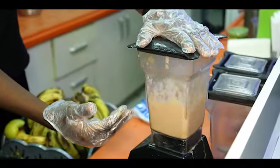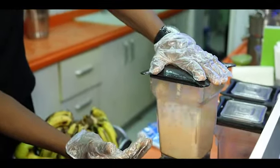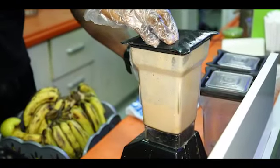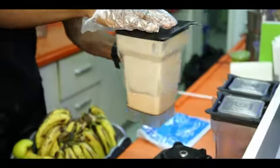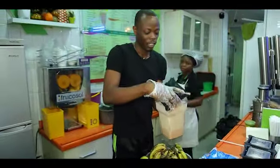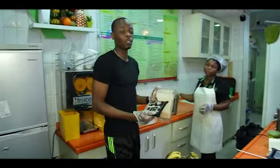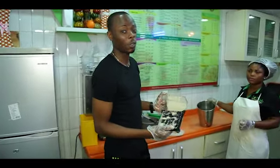This is a perfect mix and you can see how smooth it is. This is what I'm looking for in my smoothie — this is what will fill me up for the rest of the day. I still want more out of this smoothie, so I'm going to put my ice cubes in it.